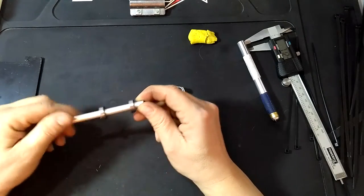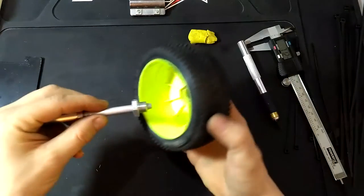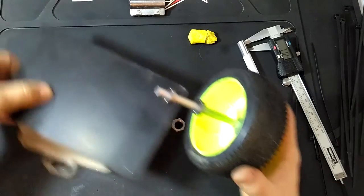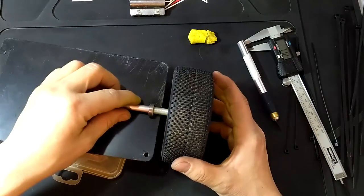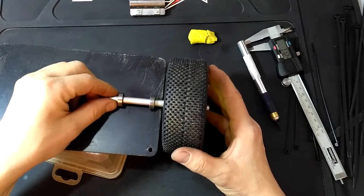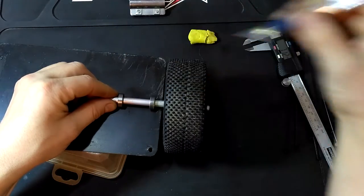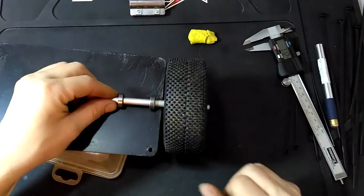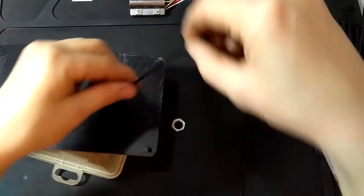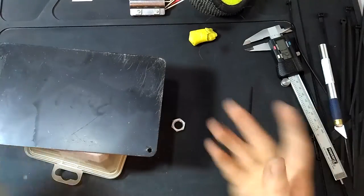Put the bearings in like this, put the hub in like this, then you can actually measure where you want to mount them and how you want to position those. Something like this — mark those spots where the bearings are, drill them out, thread through the zip ties, and strap it on. And that's it.